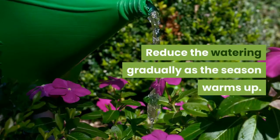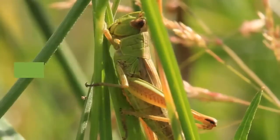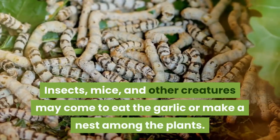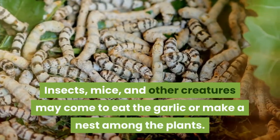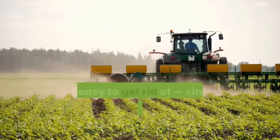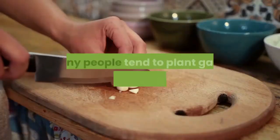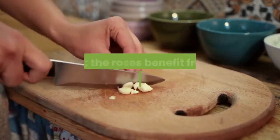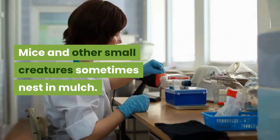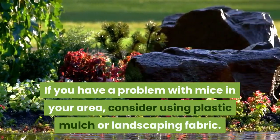Reduce watering gradually as the season warms up. The garlic needs a hot, dry summer to allow the bulbs to mature. Step 2: Take care of pests. Insects, mice, and other creatures may come to eat the garlic or make a nest among the plants. Aphids seem to enjoy garlic leaves and flower buds — they're easy to get rid of; simply rub your fingers over them and squash them, or apply a pesticide. Many people plant garlic underneath roses to deter aphids. Mice sometimes nest in mulch; consider using plastic mulch or landscaping fabric if mice are a problem.